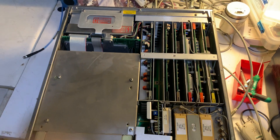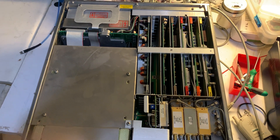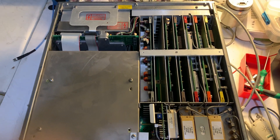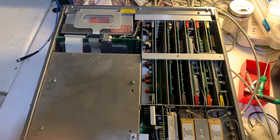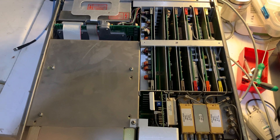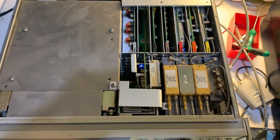With the top cover removed, you can see on the back of the unit circuit boards. There's a big spot for the monitor, and then in the front there are different RF assemblies.